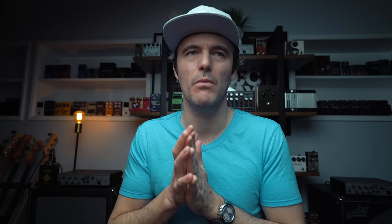Jay Mantis asks: have you ever split your signal and run two different sounds in parallel before the HX Stomp? No, but not only am I doing it with the HX Stomp, I'm now also doing it with the switcher and creating parallel loops, running fuzzes and distortions, harmonizer and all this stuff. I'm using the Eventide H9 and the HX Stomp — both their harmonizer and pitch shifting elements — to get eight voices, running those in two parallel loops in the Boss ES5 switcher. I wasn't doing that until very recently and now I'm doing it all the time. It's a total game changer for creating great sounds.